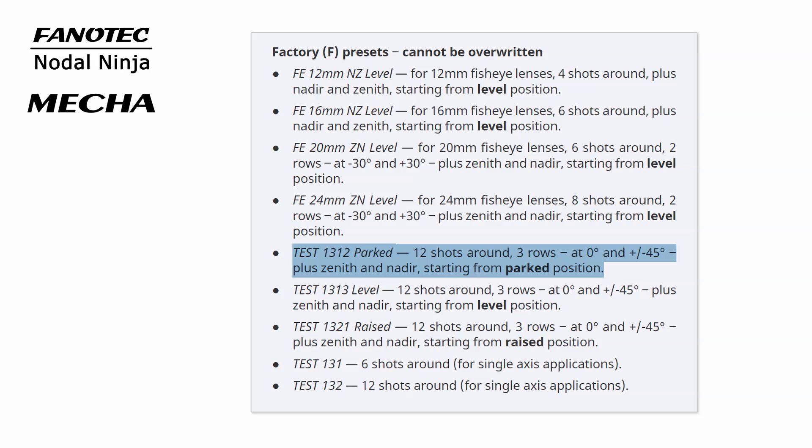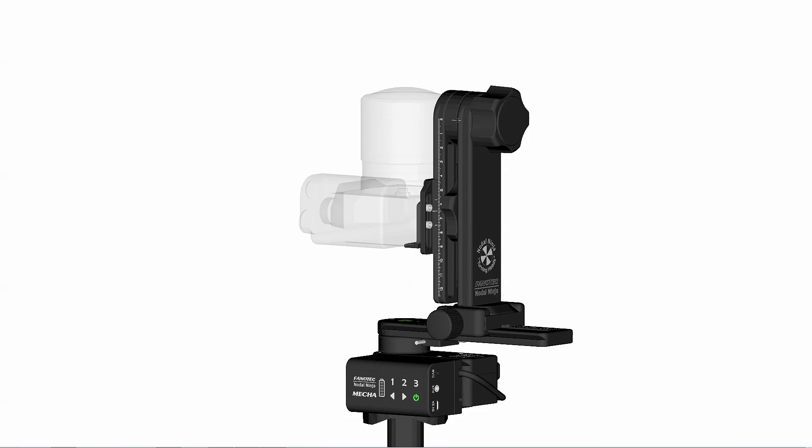Parked means that the upper rail should be oriented vertically down when launching the preset using a dual-axis mecha. In this video, we are going to show you how to shoot a multi-row spherical panorama using a single-axis mecha.